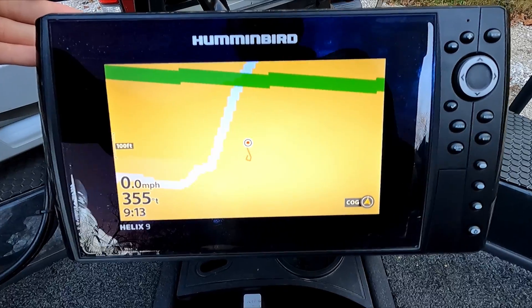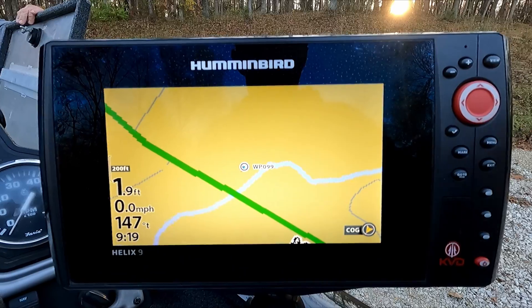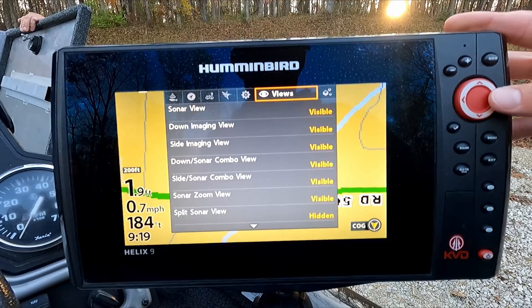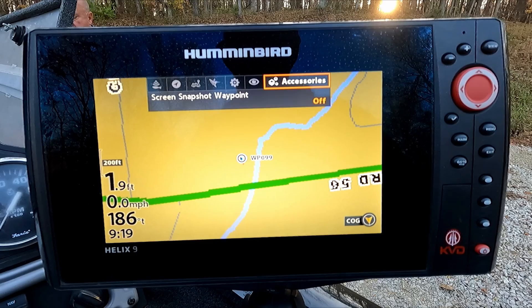Here we are at the front graph, and as you can see, it doesn't show up. So let's go ahead and start looking at the settings to make sure waypoint sharing is actually turned on. We hit menu twice to go to this menu and scroll over. As you can see, this one doesn't have a network tab, which tells me something in the network isn't right because it's not picking up the other unit at all.